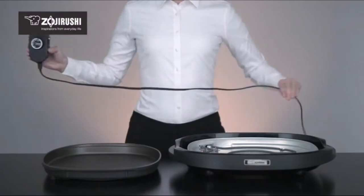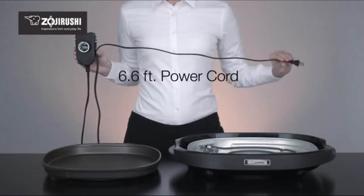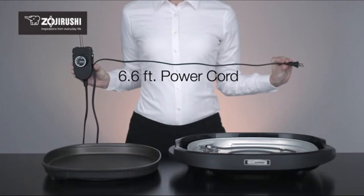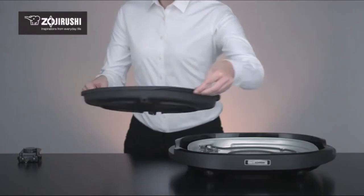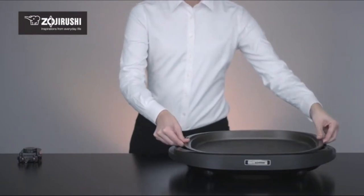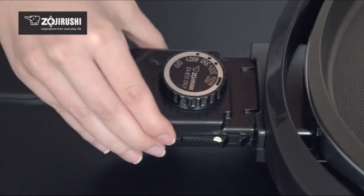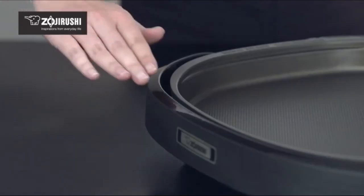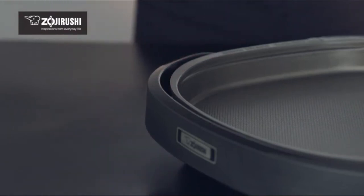This griddle is suitable for at-the-table cooking and dining with its 6.6 foot long power cord that makes it easy to reach the electrical outlet. The Gourmet Sizzler Electric Griddle is designed with safety in mind. The plate does not heat unless the plate and temperature control plug is correctly installed, and the cooking plate and heater sit inside the bodyguard to protect against scalding.